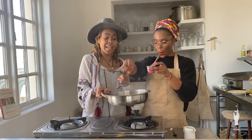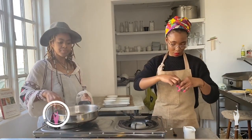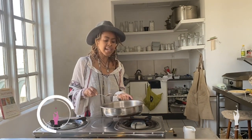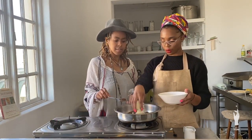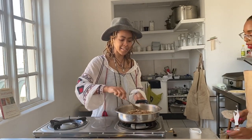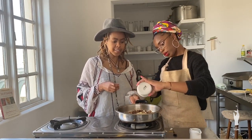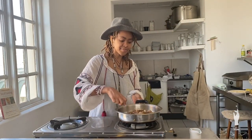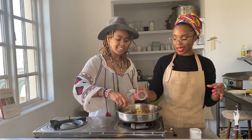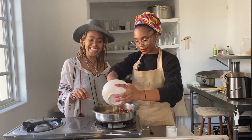Get all your spices going first — you're creating a paste. Then add the onion. Need a little more oil. Add the garlic — never too much garlic! Then the fresh ginger. Oh, I love this smell — it smells amazing, very aromatic. Now bring in the chickpeas.